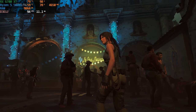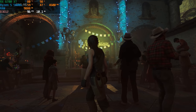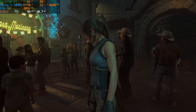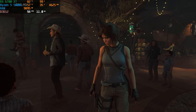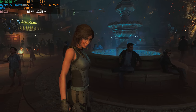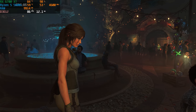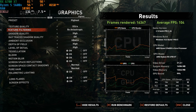The next game we tested was Shadow of the Tomb Raider, and on the highest preset using the built-in benchmark tool, we averaged 104 FPS. This is our AAA benchmark of choice — if you guys have any suggestions for new AAA benchmarks, let me know in the comments down below. Shadow of the Tomb Raider is a really demanding game, and getting over 100 FPS at 1440p is no easy task. This PC is more than capable of playing games like Cyberpunk and the latest AAA titles at well over 60 FPS at 1440p.